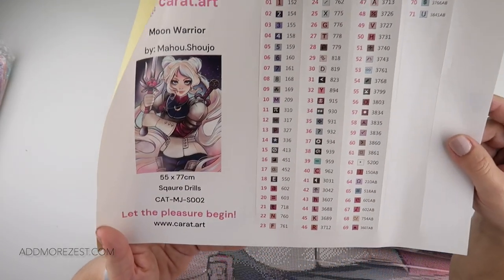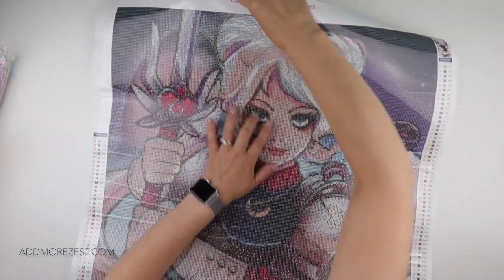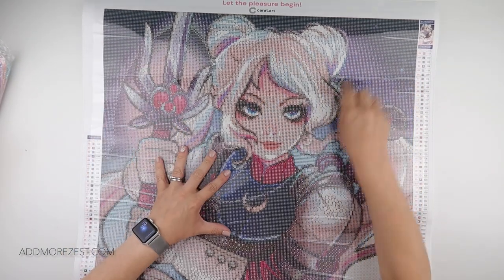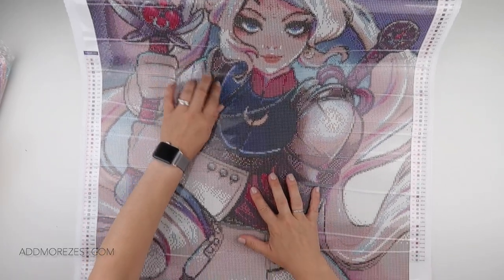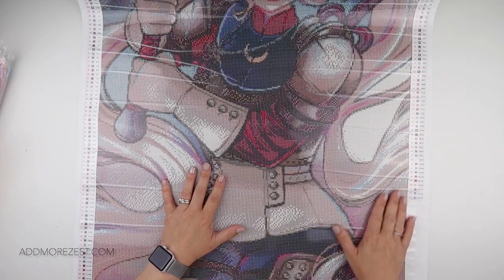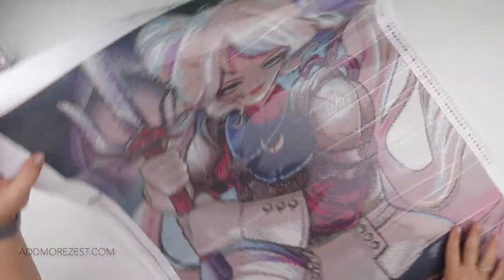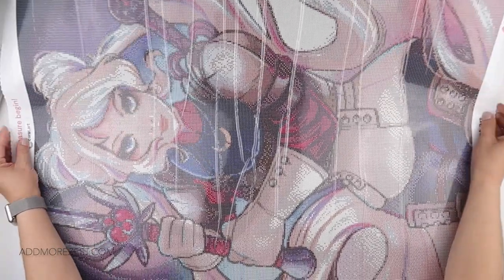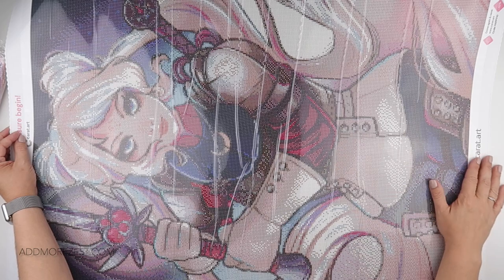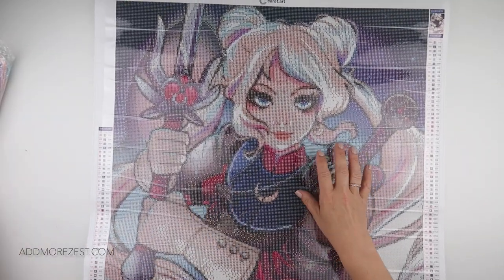Nine of those are AB diamonds, so it's going to be fun finding the ABs. Here she is in all her glory. There is a little bit of block work up here, a little bit here, maybe a little there, and some over here as well — but it's not a lot. It is 55 by 77 centimeters. The face looks perfect before you've even put diamonds down, which is great because that can often be the harder part of a painting.